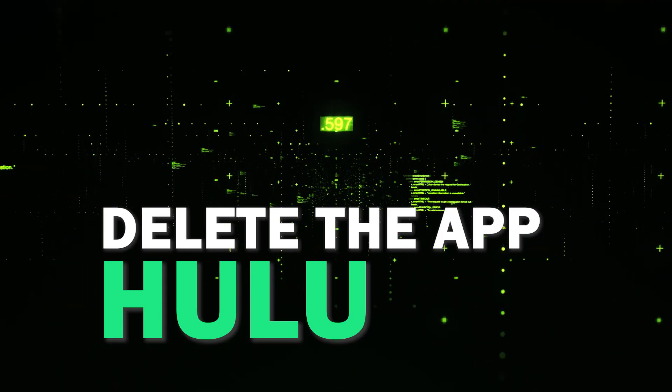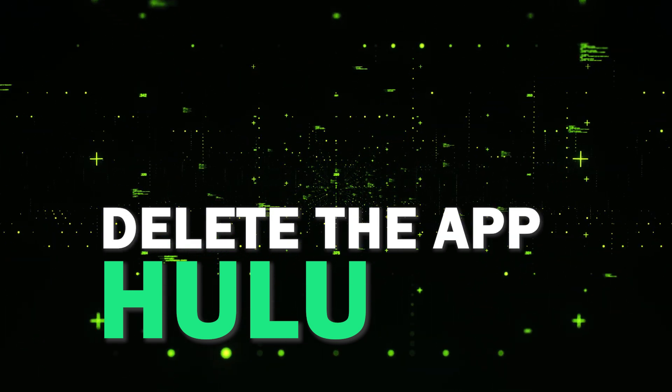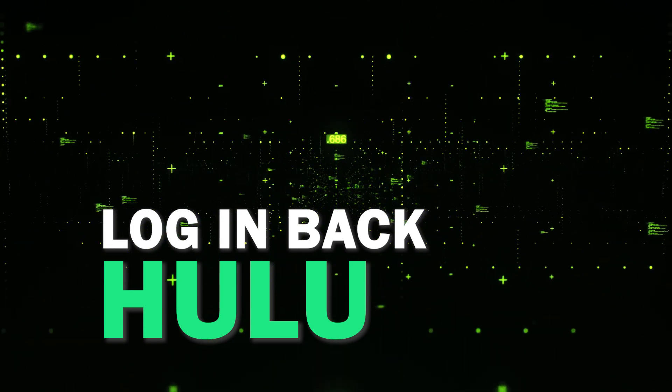Try deleting the Hulu app on your TV. Go to wherever the apps are located on your system and remove the app altogether, then reinstall the Hulu app again. After you reinstall it, you might have to log back in with all of your credentials, but hopefully this will work.